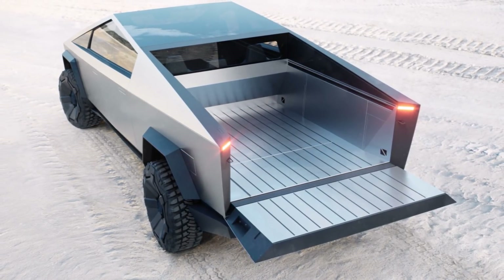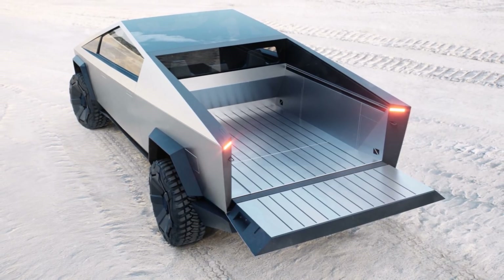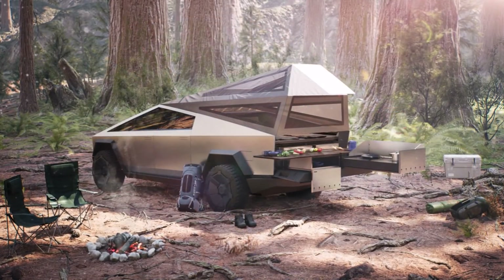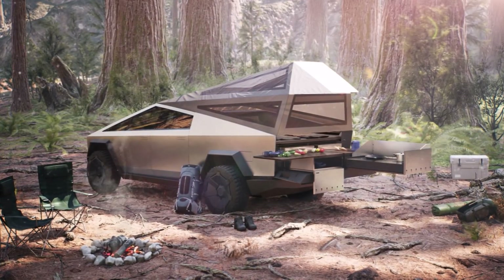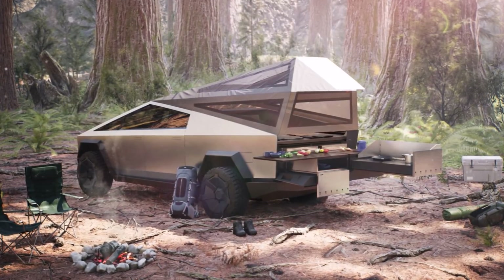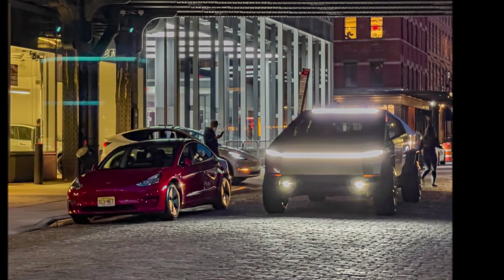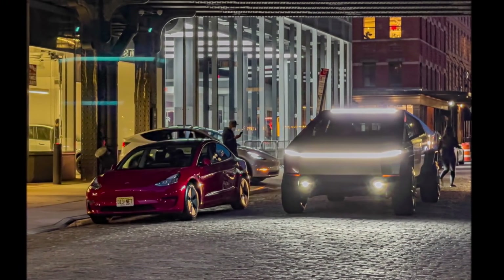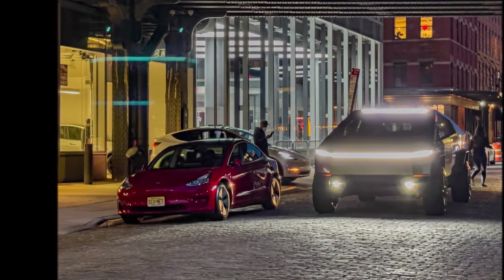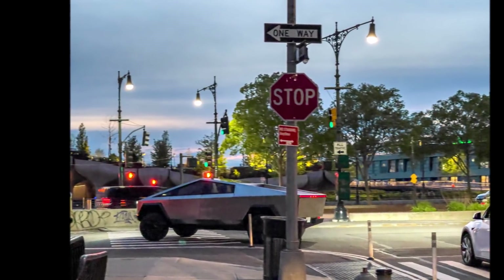Do we have anyone in our community that has ordered the single-motor powertrain? If yes, let me know what you think and why you chose the single-motor. It appears that the quad-motor, four-motor Cybertruck will have four independently controlled motors attached to each wheel, just as the Rivian R1T has. This increases the Cybertruck's performance in off-road settings and when confronted with challenging terrain.